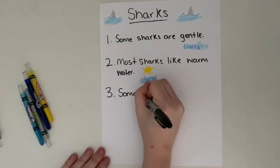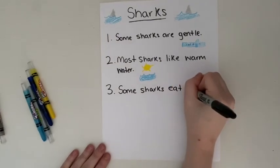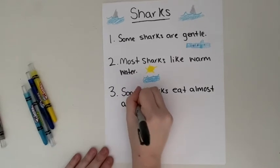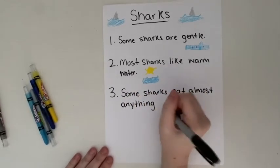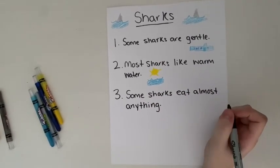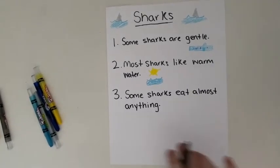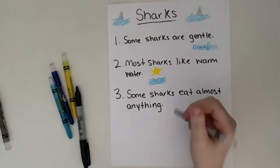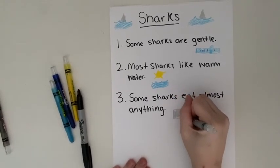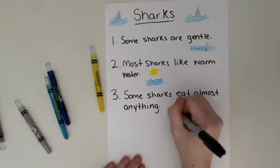My last fact is: 'Some sharks eat almost anything.' If you remember, we learned about the tiger shark — those sharks were known to eat a lot of weird things like license plates, toilet lids, and even a car tire. So I'm going to draw a license plate to remind me about that fact, and I'll write some numbers on top of it.